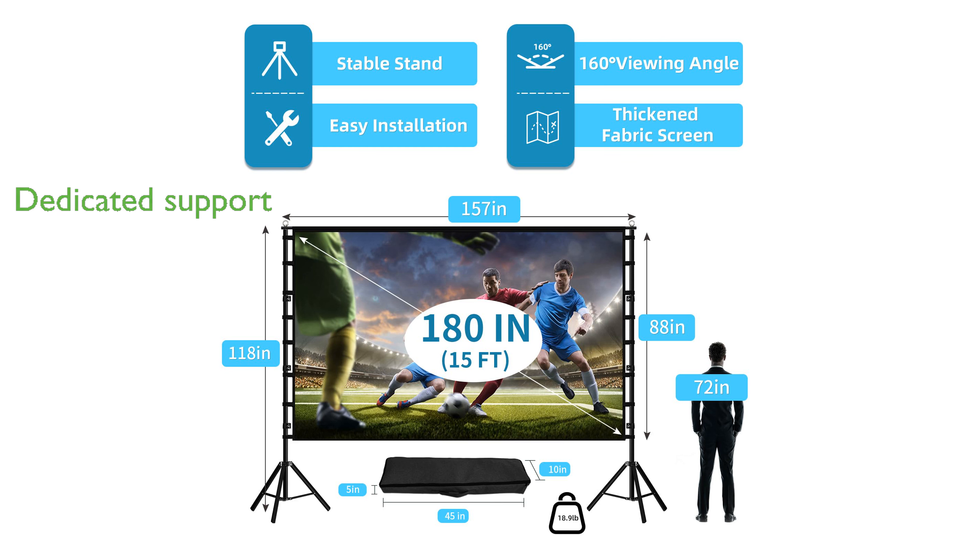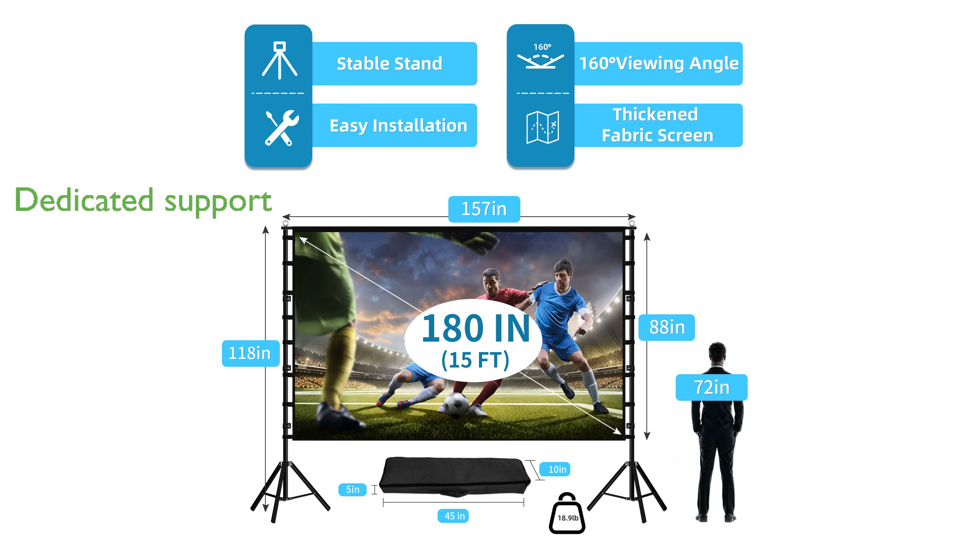This product is backed by a dedicated team of projection screen enthusiasts who are committed to delivering the best possible viewing experience and offer excellent customer support. The Toand 180-inch outdoor projection screen is designed to fit seamlessly into various outdoor settings, ensuring you can enjoy your favorite movies and shows anywhere with ease.